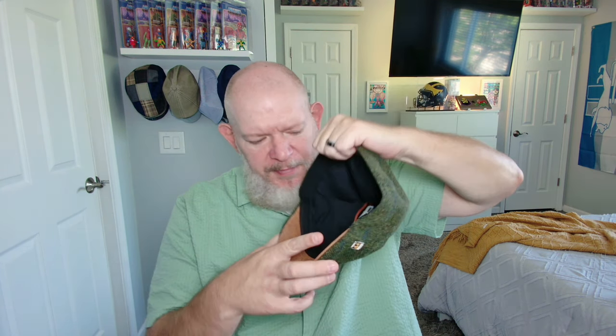It's got the brown leatherette brim — great cap. Like I said, this is going to be more for the cooler months when it's like 40s, 50s in the morning. Let's go ahead and give it a shot and try it on.